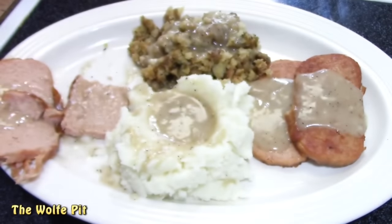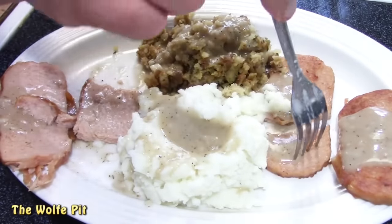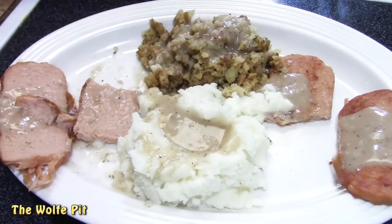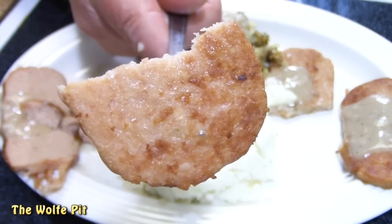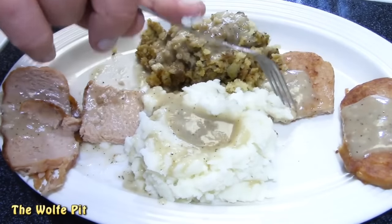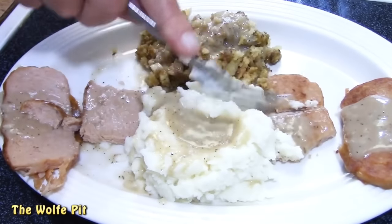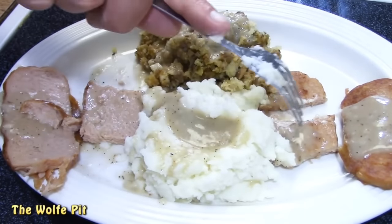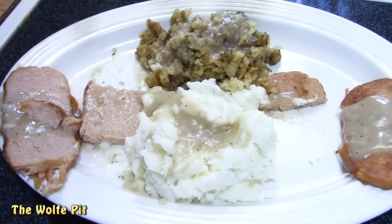The pan-fried Turkey Spam was next. Had I not just had the baked Turkey Spam with faux skin, I would be really happy with the taste and texture of the pan-fried Spam. Even though the pan-fried Spam was really delicious, I'm missing that skin of the baked Spam. But as you can see, it was still good enough for another bite — with more gravy, of course — before moving on to the mashed potatoes and stuffing.